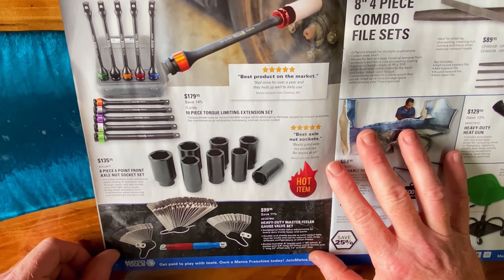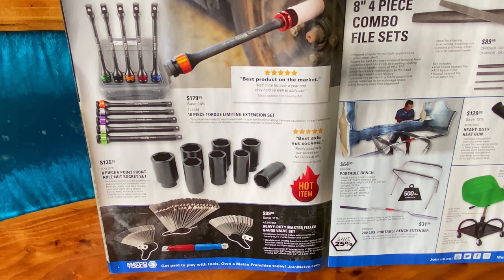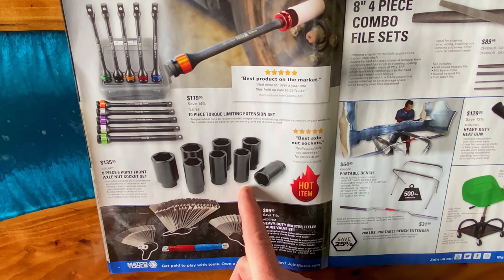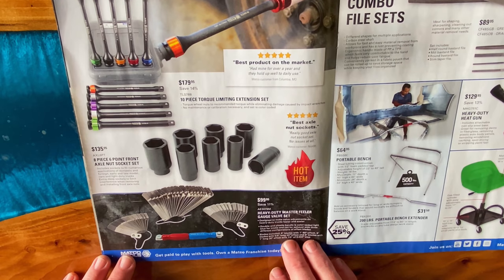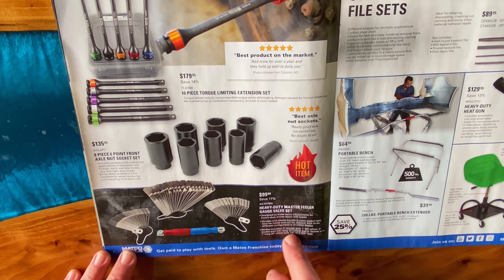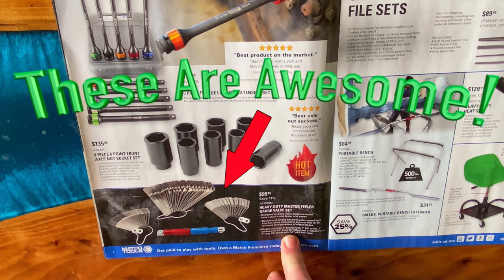On this page, we'll be looking at the 10-piece torque limiting extension sets. Part number is TLS788. You're saving 14% — they're $179.95. They have the 8-piece 6-point front axle nut socket set for $135.95. That part number is AXL6PT. And on the bottom they have the heavy duty master feeler gauge valve adjustment set. I own this set — I love it. It's worth every penny.